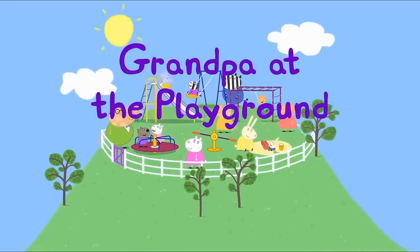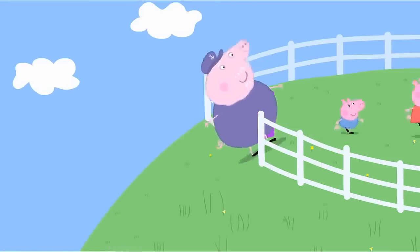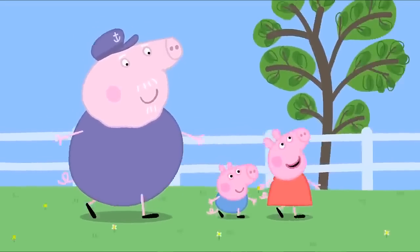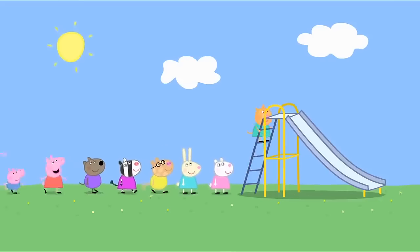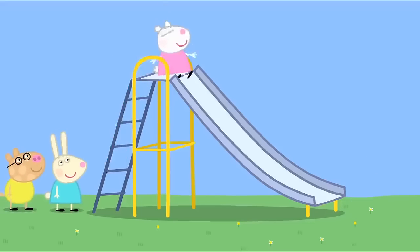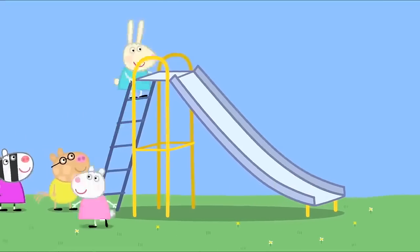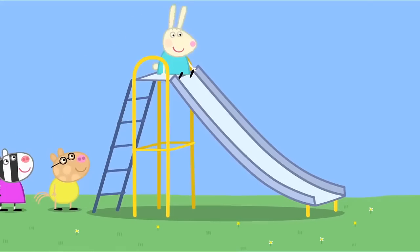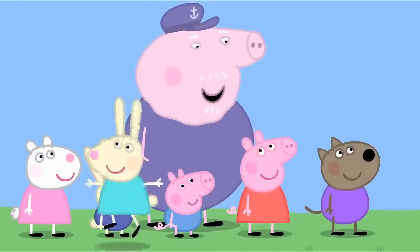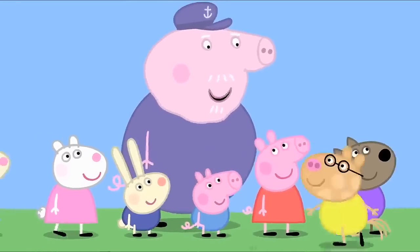Grandpa at the playground. Grandpa Pig is looking after Peppa and George today. Now, Grandpa, I will tell you how everything works. This is the slide. You climb up here and you slide down there. Whee! And everyone takes it in turns. I know what a slide is, Peppa. I used to play on one myself when I was a little piggy.